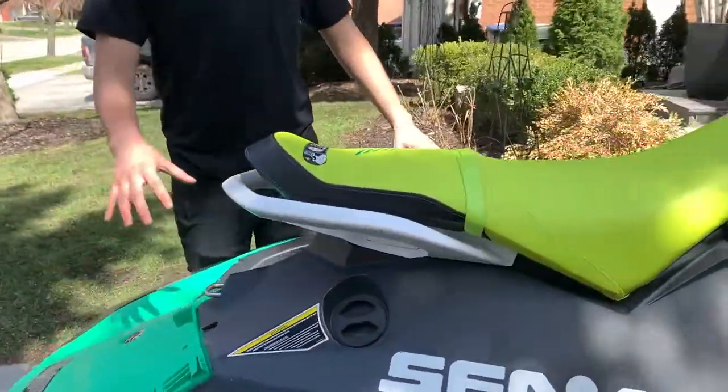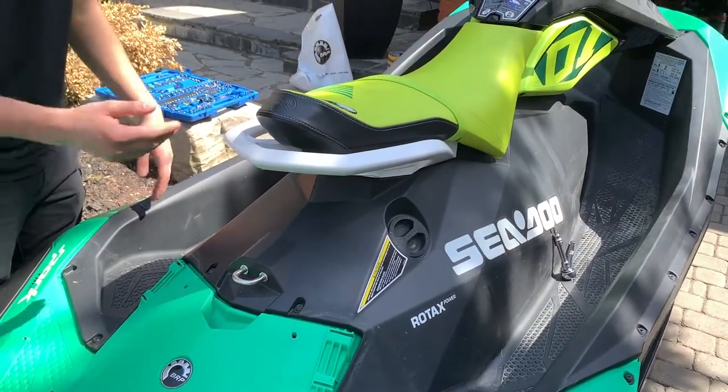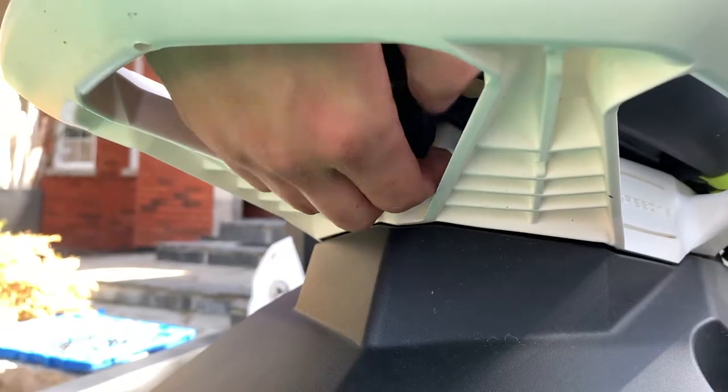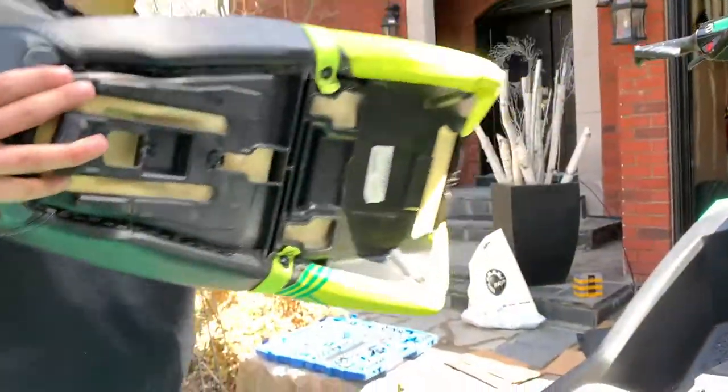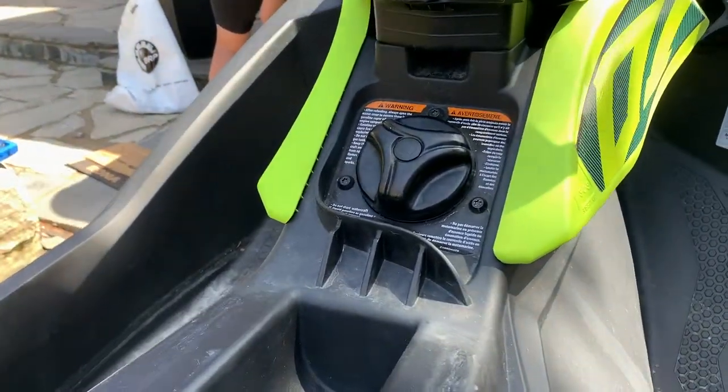The next thing you're going to want to do before taking off all the screws in the black body hull to separate the plastic top from the bottom hull, you're going to want to take off your seat, which has a little rear clip on the back. Pull that off — it does take a little bit of force to get this off. Put the seat off to the side.